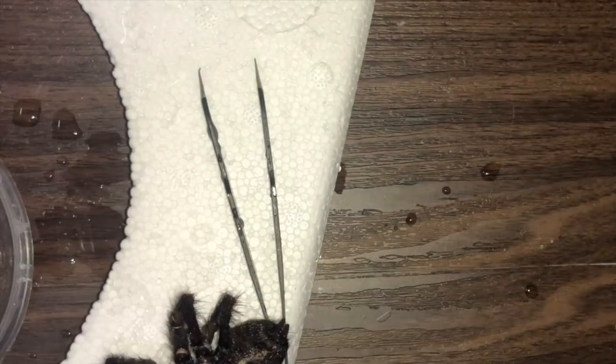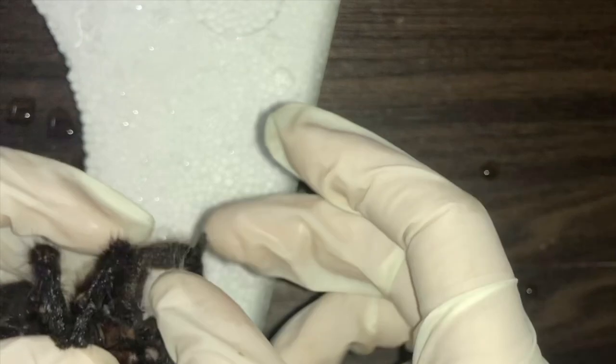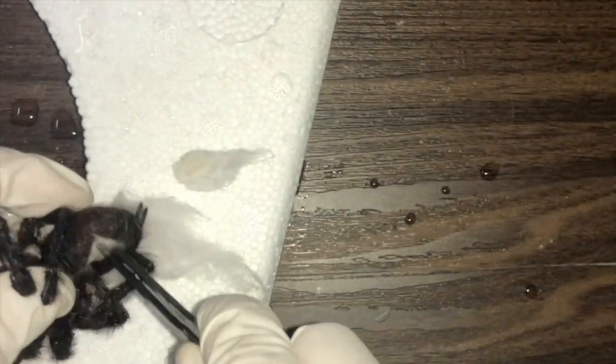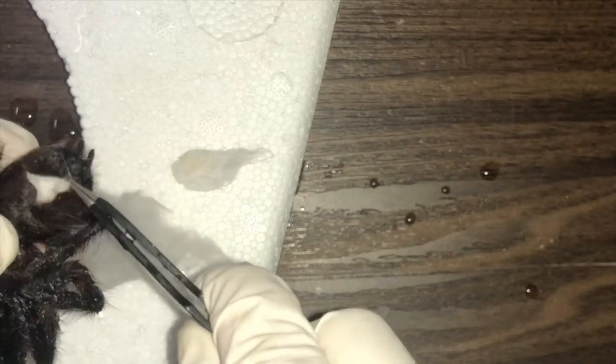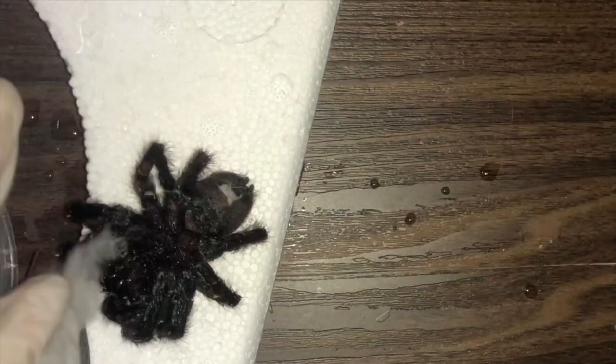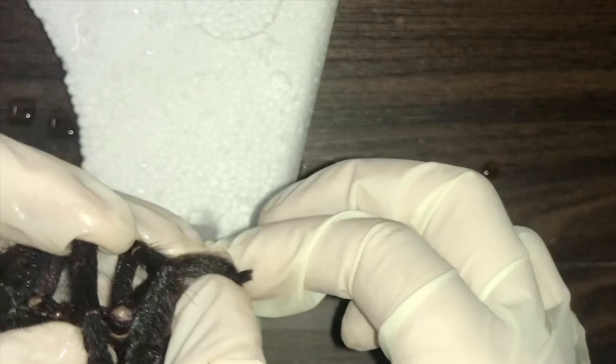After that I make a few cotton balls to stuff the abdomen so it will somewhat look normal and alive — which I know it's already dead. After finishing stuffing the abdomen, I'll just use superglue to glue back the abdomen so that it won't fall apart.